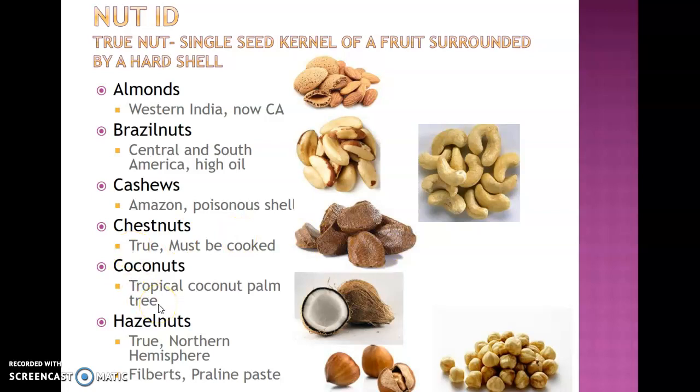Coconuts come from a tropical coconut palm tree. Here it's shown in fresh form, but there are many varieties of coconut products. Hazelnuts at the bottom are another true nut, native to the northern hemisphere. You find them in filbert paste or praline paste — filbert is just another name for hazelnut. The most economical way to buy them is in the bulk nuts section at grocery stores.